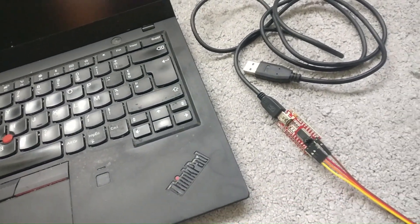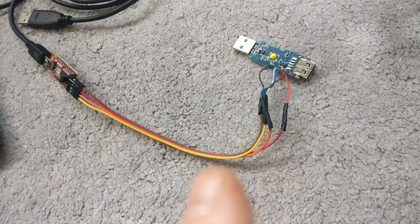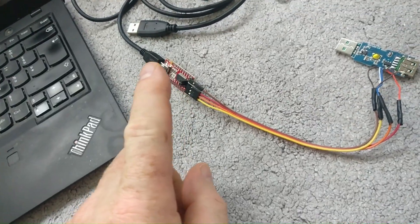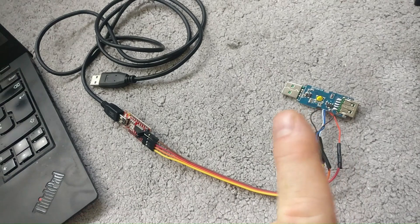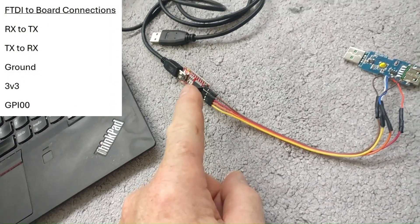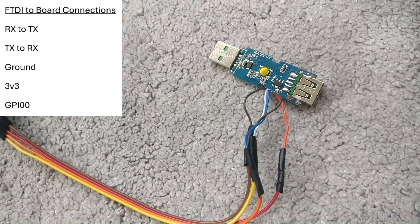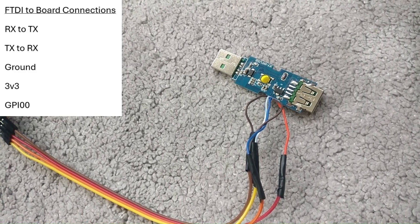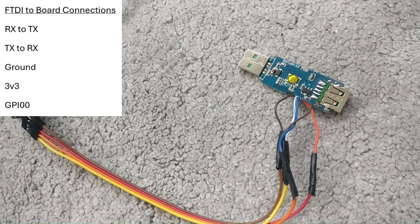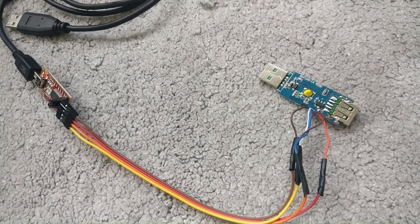Before we do that, we need to download Tasmotizer. Just to remember - and I'll put a link in the description and flash it on screen now - you need to make sure that from the FTDI board you do the three volts and ground. Also RX on the FTDI board goes to TX on the device, TX on the FTDI board goes to RX on the device, and then you also have to run another ground to the GPIO pin on the device in order to start it up into flashing mode. I'll put that on screen now so you can see it, then let's jump over to the laptop and carry on.